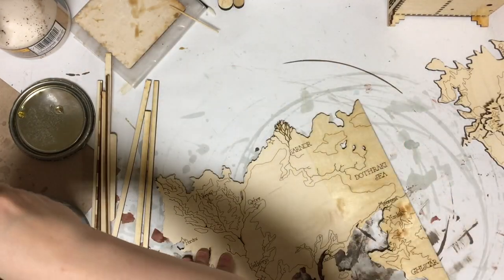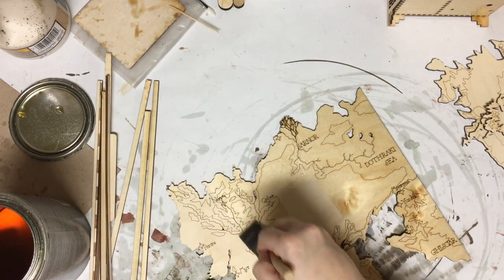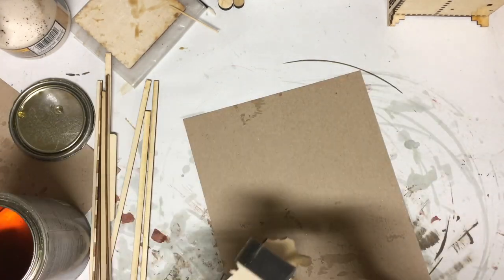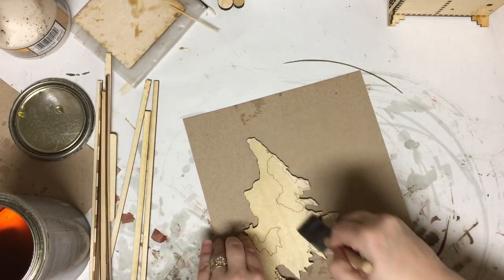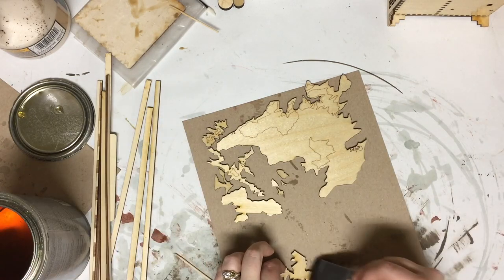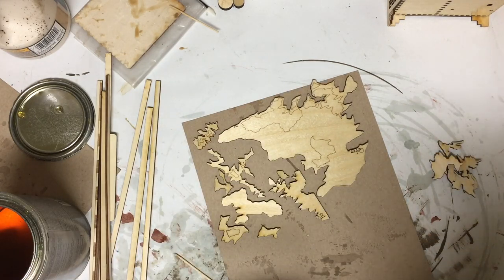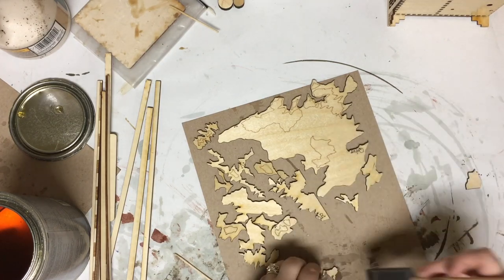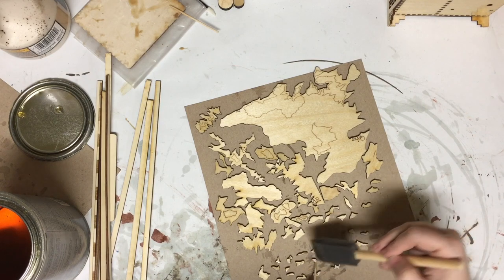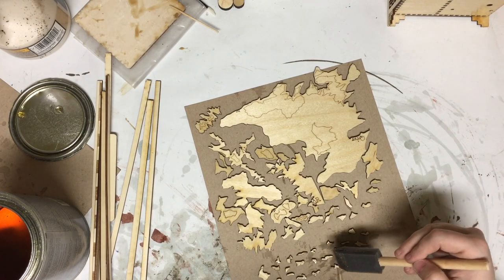I apply poly to each layer individually because it is just so much easier to sand them before I've started gluing things together. And I intend to sand them. This is only the first coat of polyurethane — after sanding this, I will be applying a second coat to get a glossy surface shine. This applies to both the big pieces and the tiny ones, so even with those I do them individually. It's tedious, but it gets a noticeably better end result.